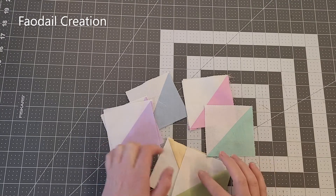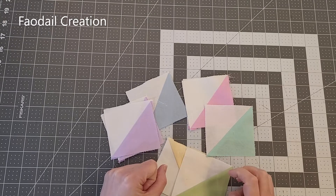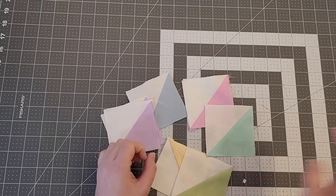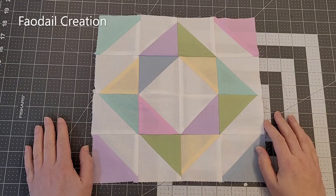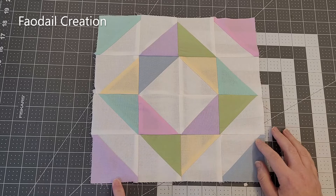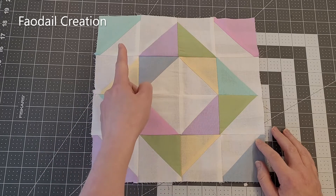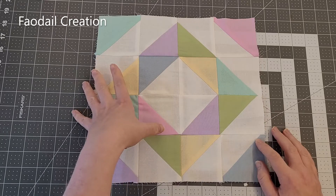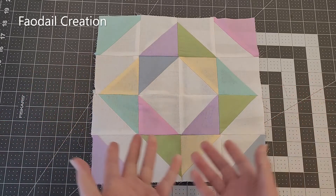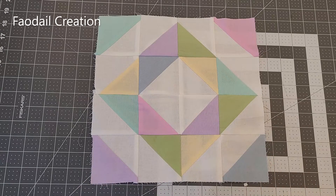Whatever you have on the other side of this triangle should be a really high contrast color, or a color that you don't have within the mix — otherwise this pattern isn't going to look as good. The block is four by four, with eight white sections and eight of whatever color you decide. I did six different colors, and I think it looks really cool and springy and Easter-y.